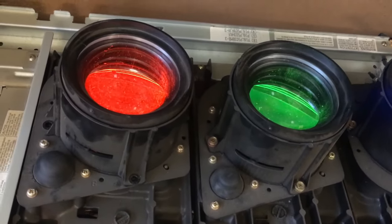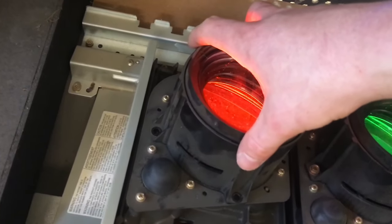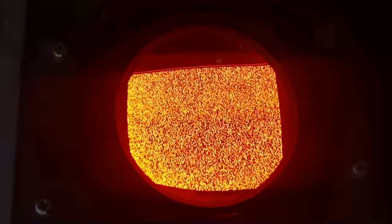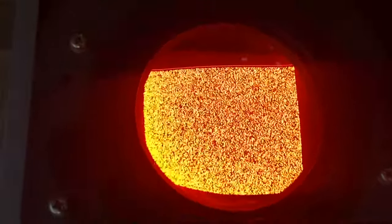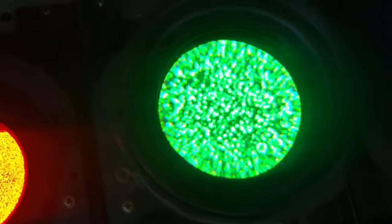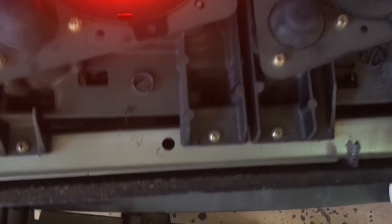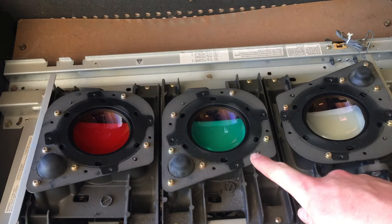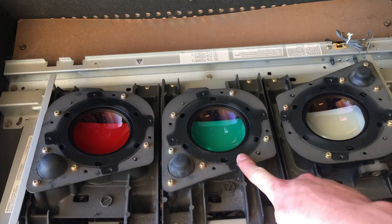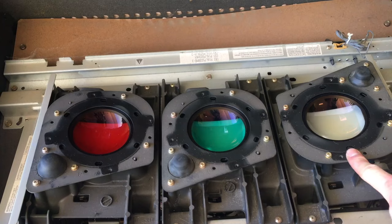We can get a better idea of the picture showing on each of these CRTs if we take the lens assembly off. As you can see, we have a much clearer picture of what would be showing on the screen compared to the zoomed-in effect from the lenses. Another interesting thing you'll notice is that our red and green CRTs have a colored lens, while the blue doesn't.